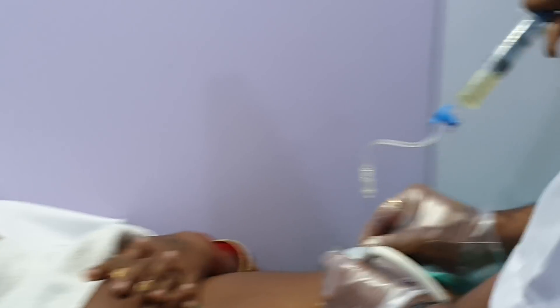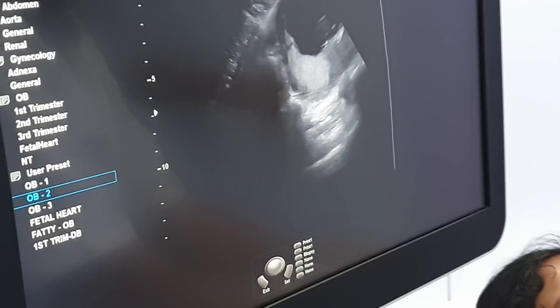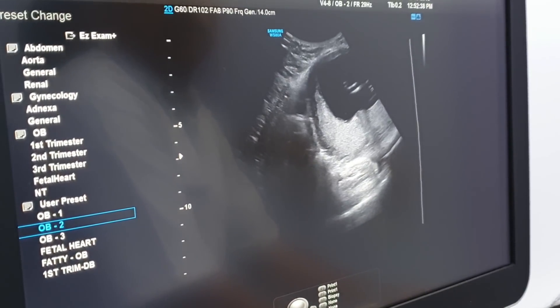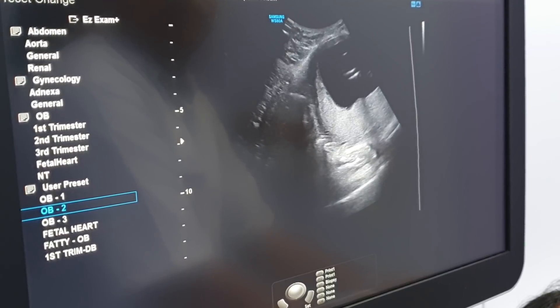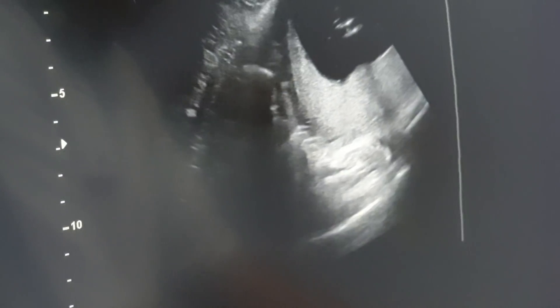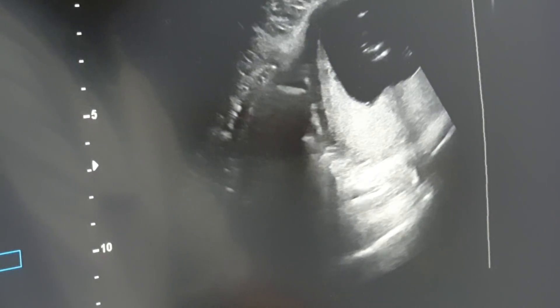What do you see? You can see the needle inside. I am moving the needle slightly. You can see the needle tail. We will take 15-16 ml. I think it is over.